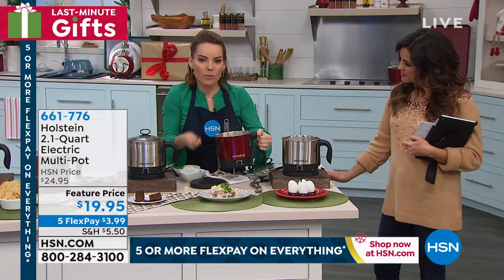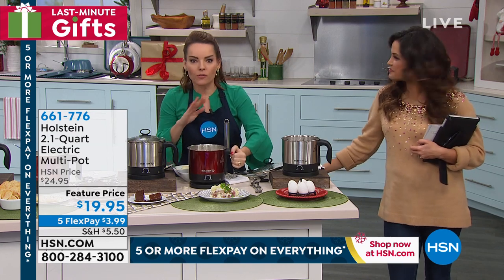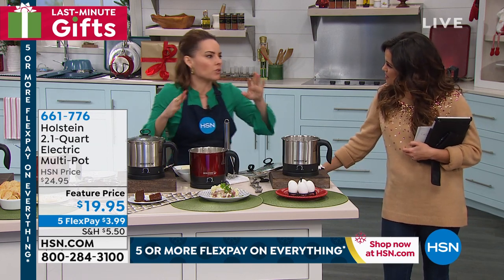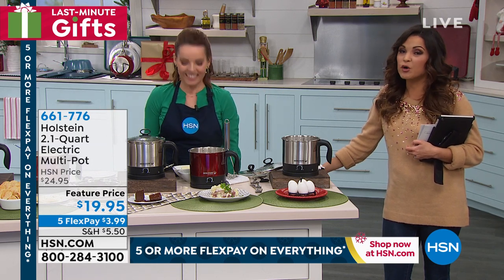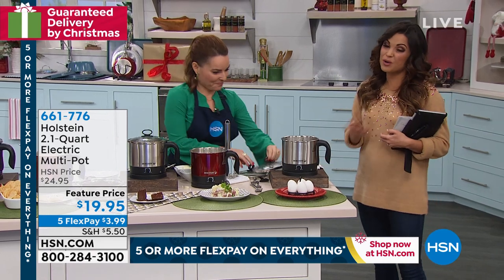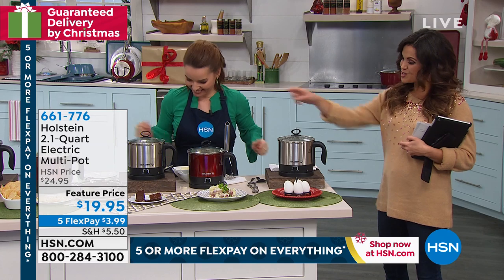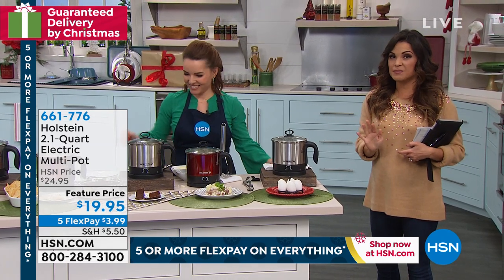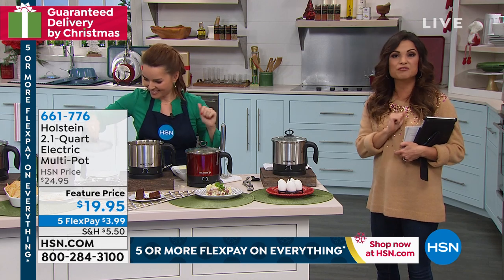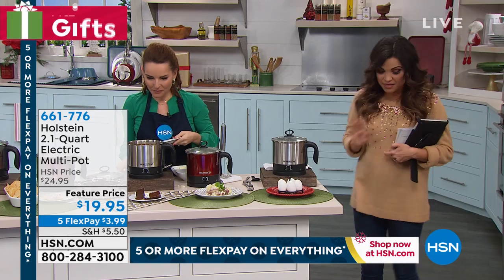You can actually take this right to the table — just set it right down. I love how versatile this is. We've really just touched the surface with what we've shown here. Perfect price point for gifting at under $20. Brand new — you choose if you want the red or you want to pick up the black. Remember everything today is five or more flex payments and guaranteed delivery by Christmas, and that only runs through Friday.